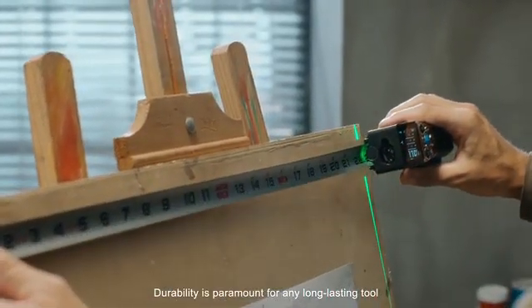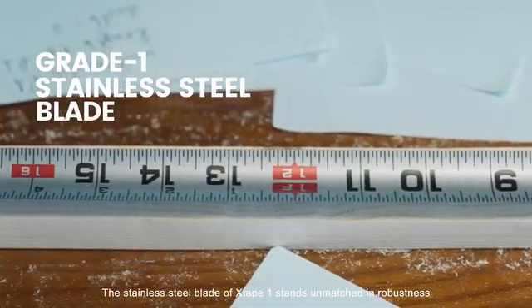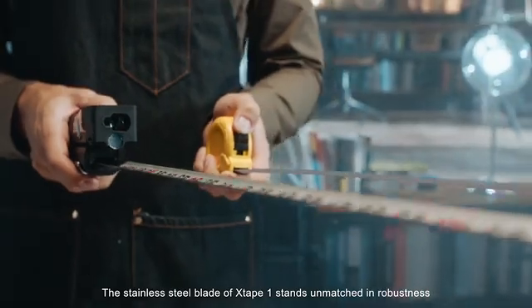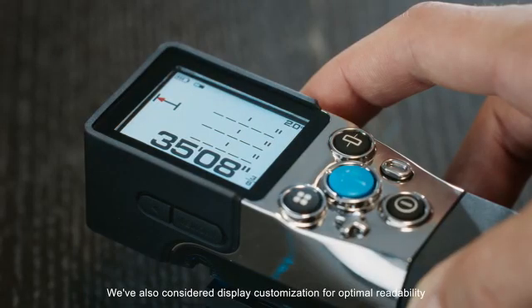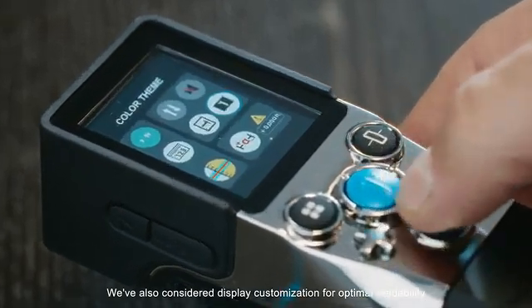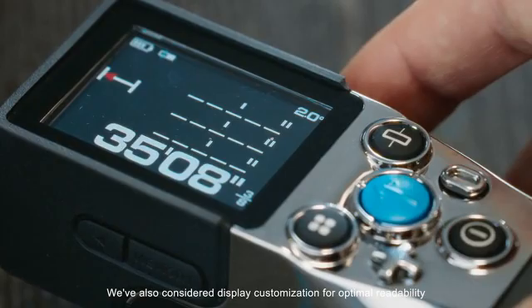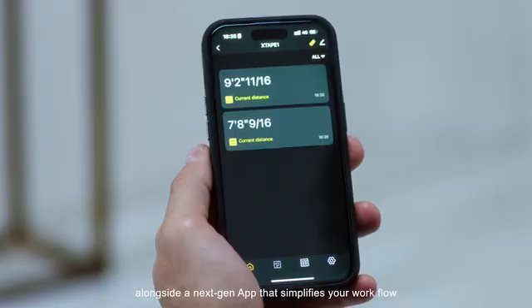Durability is paramount for any long-lasting tool. The stainless steel blade of X-Tape One stands unmatched in robustness. We've also considered display customization for optimal readability and comfort across different scenarios, alongside a next-gen app that simplifies your workflow.